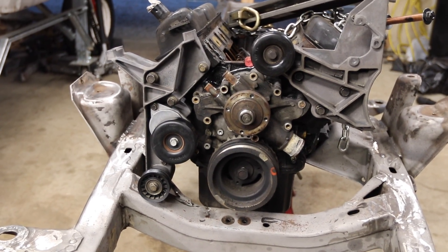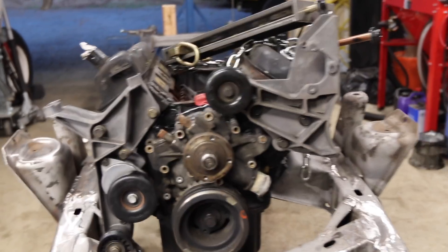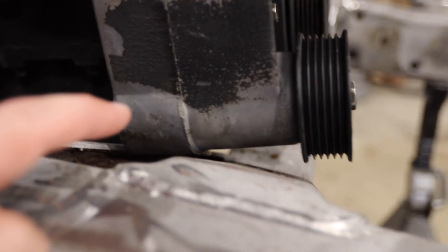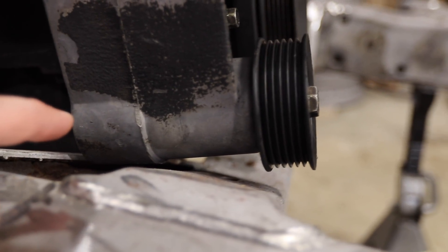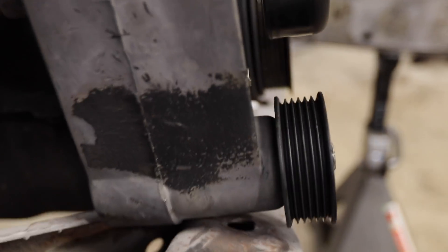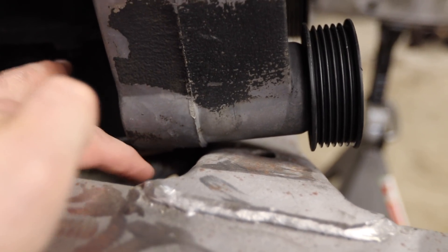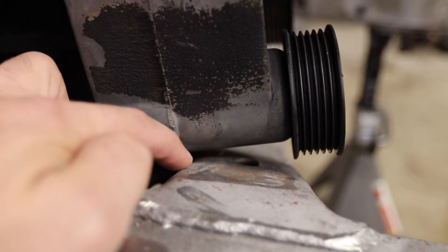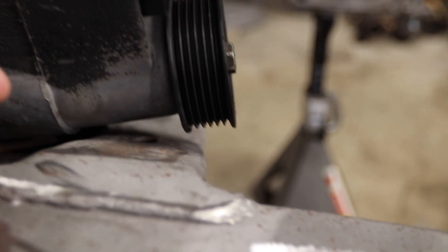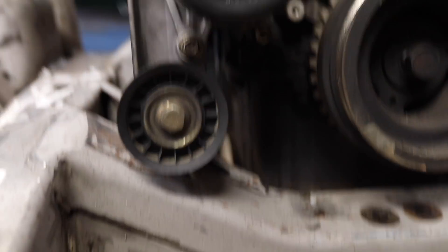Moving on to accessory drive testing. I'm just mocking up all the Explorer accessories, and as I suspected, it's actually not the pulley that hits — it's the arm that holds it. And once that arm gets in place, the pulley might hit too. So I have two things I need to do: redo this brace and lower it, and notch the frame so the accessory drive can sit in deep enough.